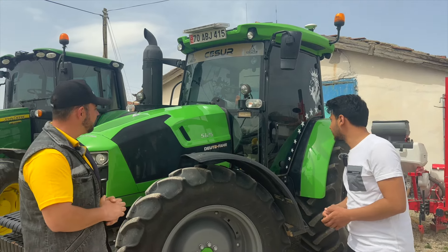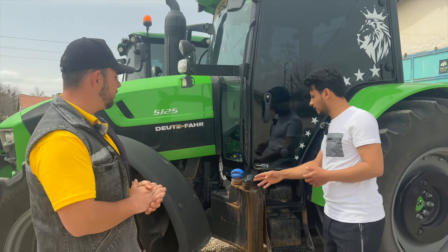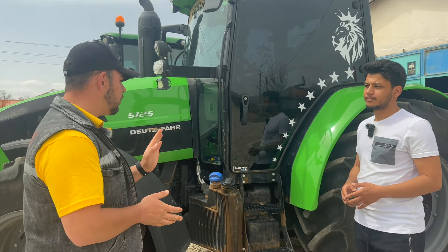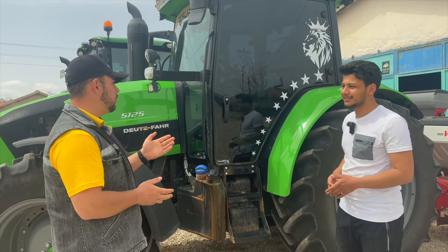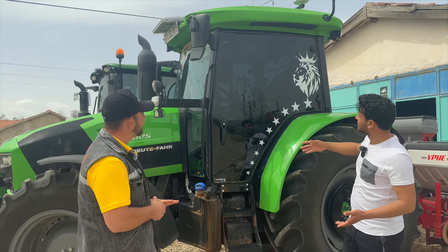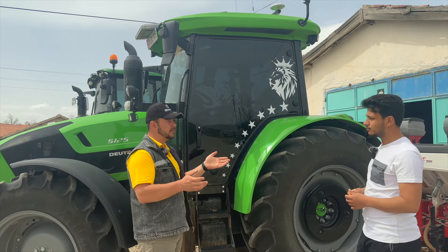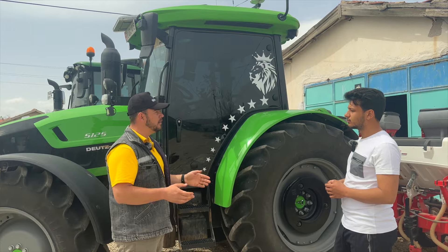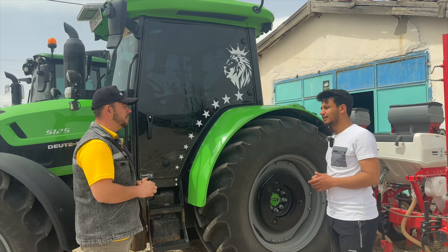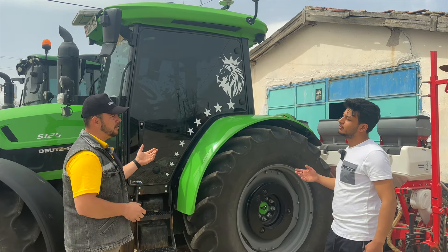Traktörün yan tarafında AdBlue ve yakıt tankı var; yakıt 140 litre, AdBlue 15 litre, yaklaşık 12 saatlik çalışma kapasitesi. Gayet ergonomik ve az yakan bir traktör. Üzerinde aslan figürleri, yıldızlar ve süslemeler mevcut. Traktör açık ve ferah görünüyor. Cam filmi var; içeriden bakınca hiç yokmuş gibi ama dışarıdan zifiri karanlık. Cam filmi hem sürüş konforu hem de klima verimliliği için çok faydalı.